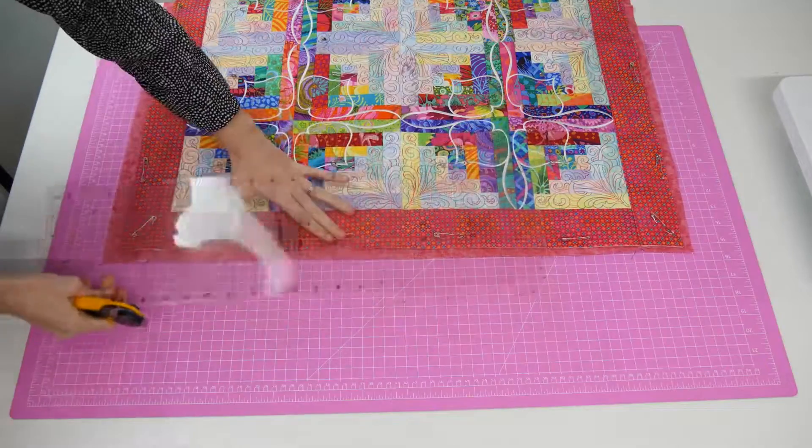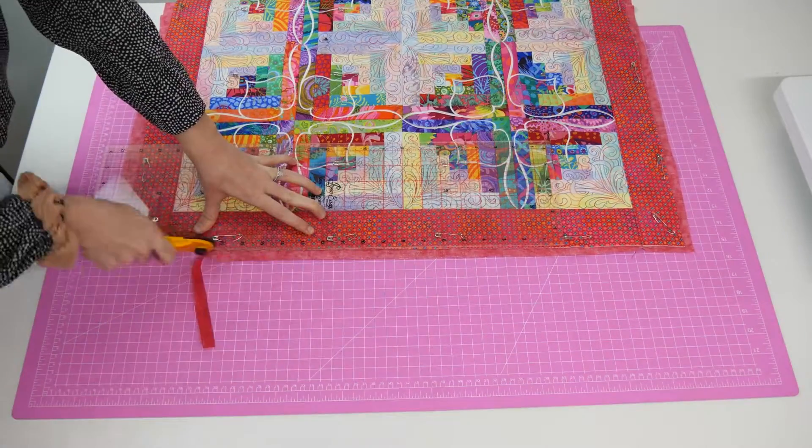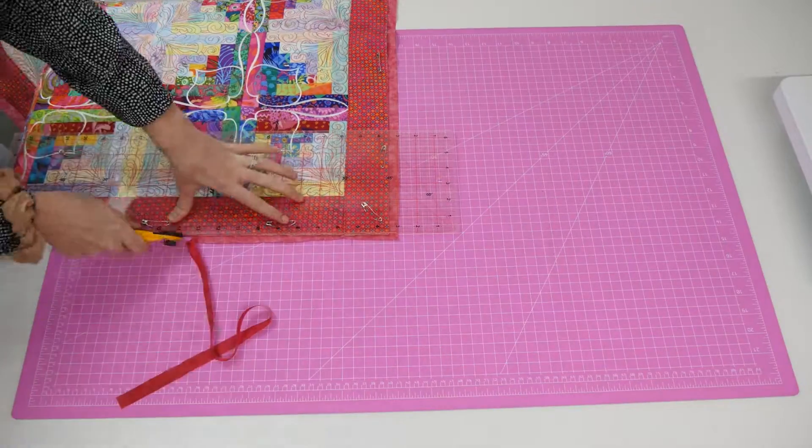Once the quilt front and backing fabric have been correctly joined together, go ahead and trim the backing fabric so it is the exact same size and shape as the quilt front.